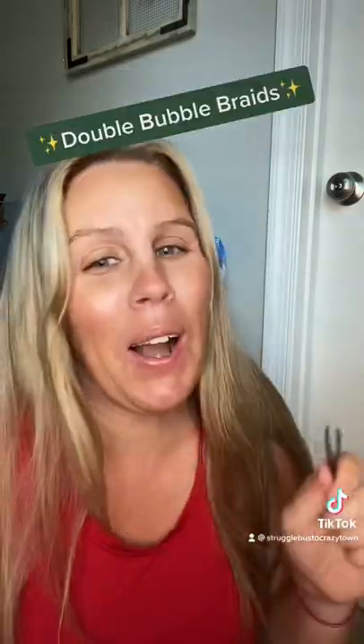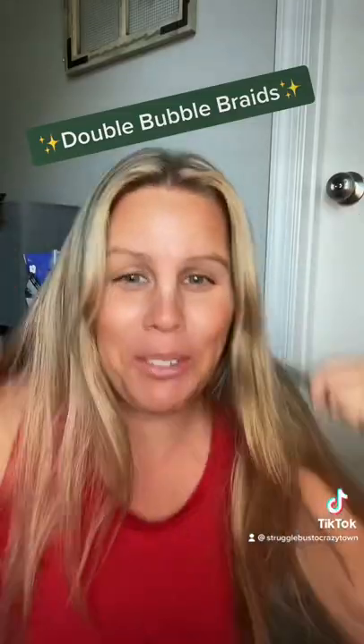Let's do our hair. I think it's called bubble braids, but I'm going to call it double bubble braids because we're doing two. Get it?